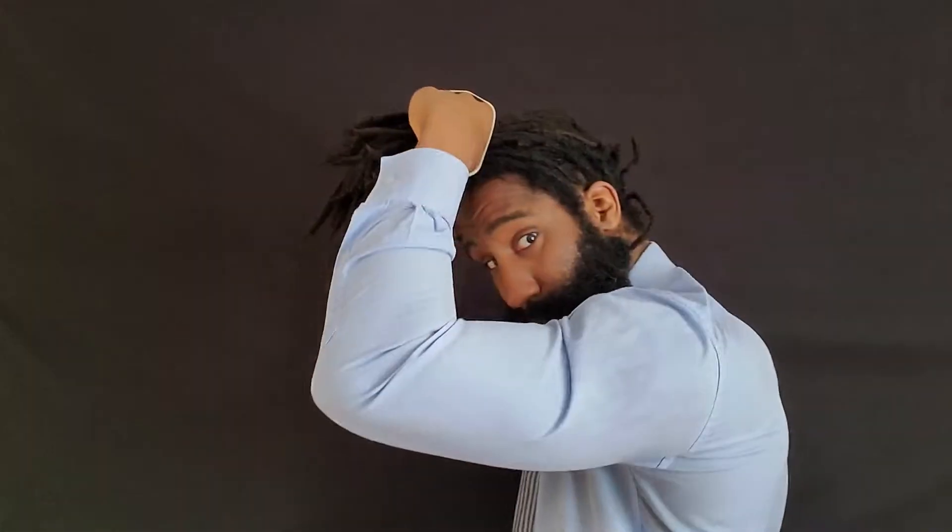For the pineapple top, you grab all your dreadlocks — try to get each and every one of them — then take a rubber band or hair tie, go around the dreadlock, go around it again, and pull down on the dreadlock. That gives you the pineapple top hairstyle, also known as the sideshow bob.